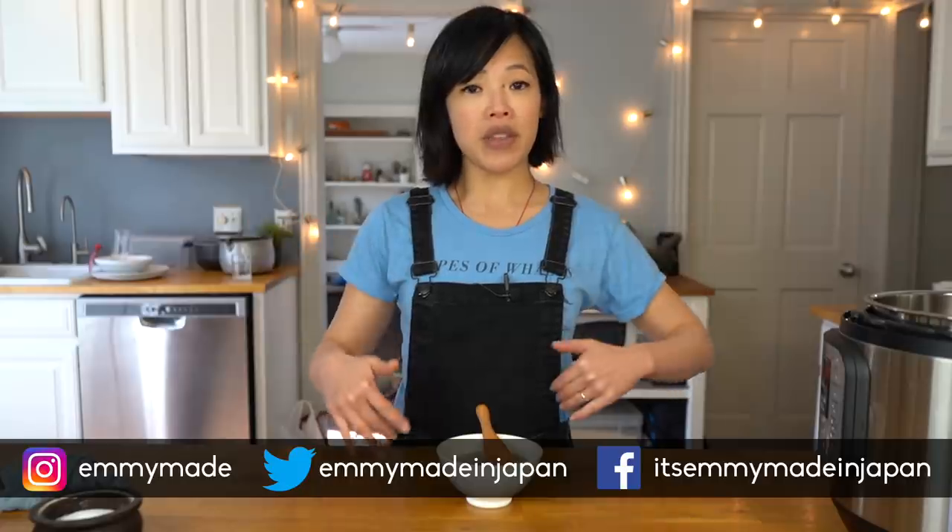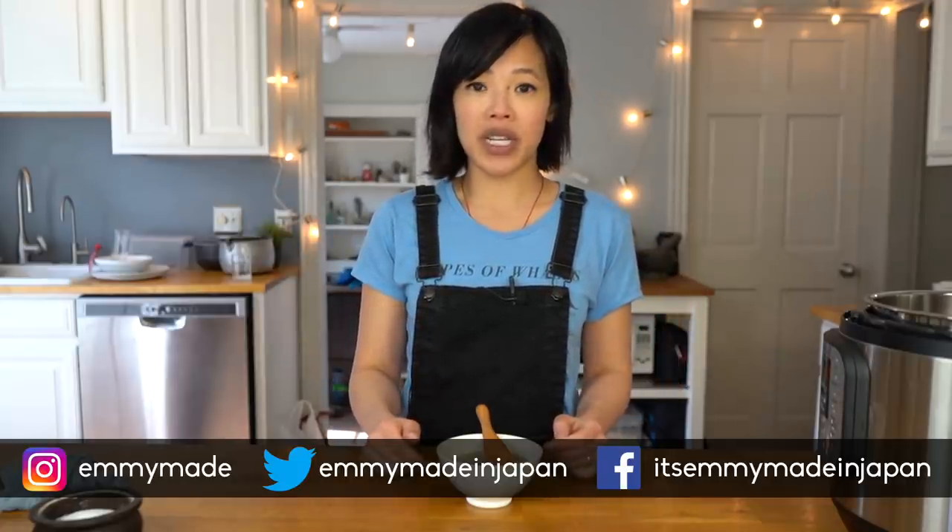So there you have it — Chongqing Ox Penis Soup. I hope you guys enjoyed that one and learned something. Please share this video with your friends and follow me on social media. Let me know down in the comments if there are any recipes or things you'd like me to taste and try. I shall see you in the next one. Toodaloo, take care, bye!